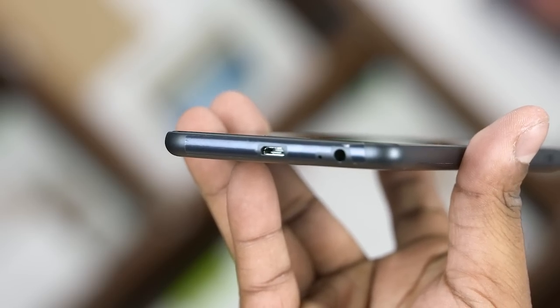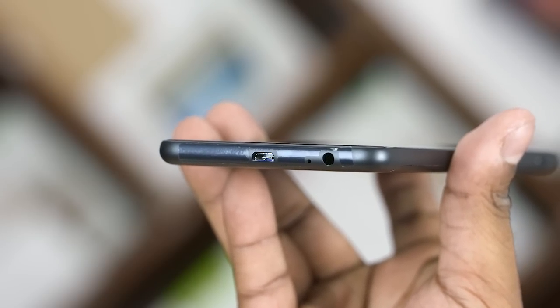On the bottom, there is a 3.5mm headphone jack, a primary microphone, and a micro USB port. On the side, there is a power button.